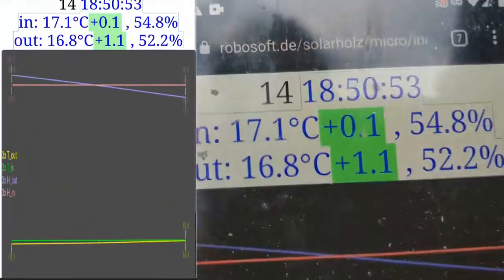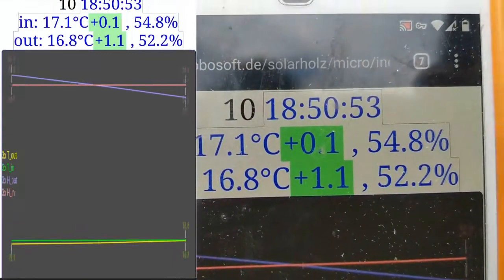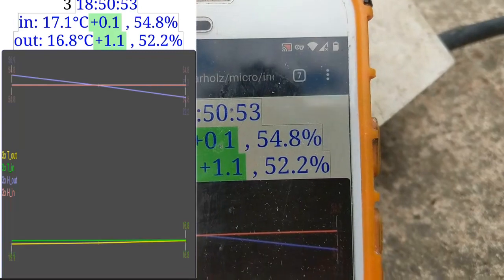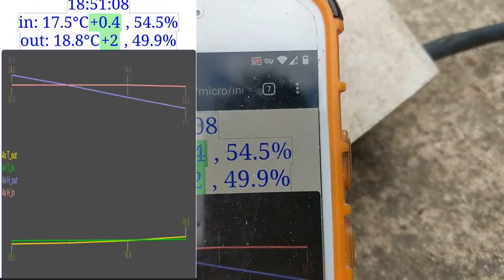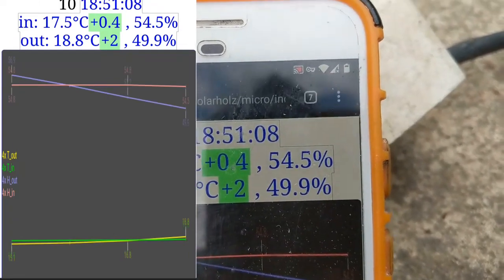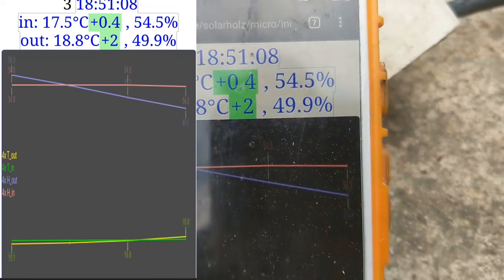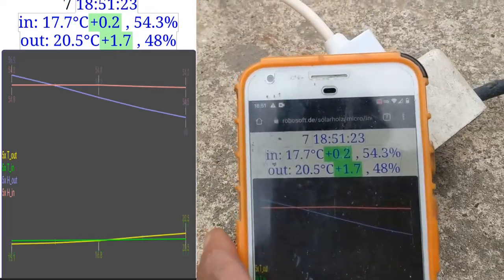Now you can see it — air going into the box and air leaving the box. It's a BME280, the Bosch temperature sensor. I don't show the pressure, I don't really need it, but the moisture might also be of interest to dry the wood. And you see now I can really see when it's getting too hot inside.